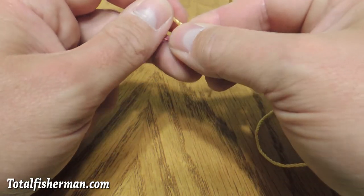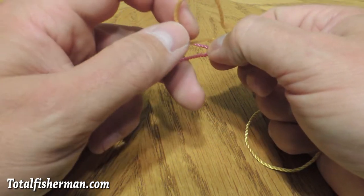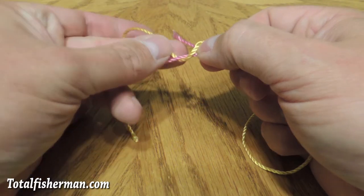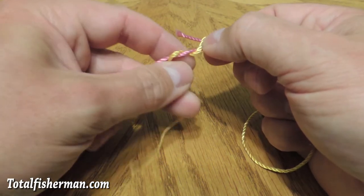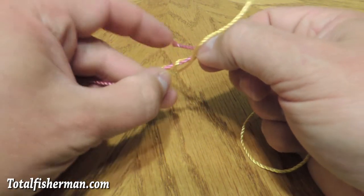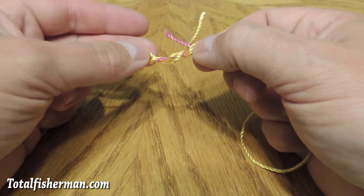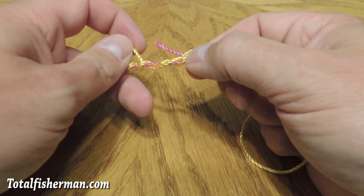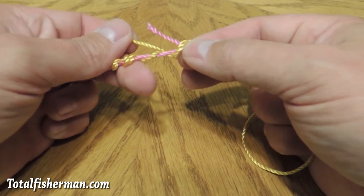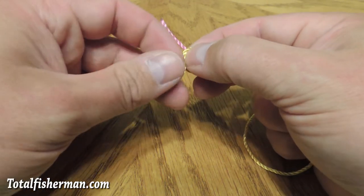Like so. Then you take your right thumb and index finger and you're going to do the same thing in the opposite direction on the left side. That's one, two, three, four, five. You notice the first time I was going clockwise; this time I was going counter-clockwise. It does seem to add to the forming of the knot and the strength of it to go opposite directions.